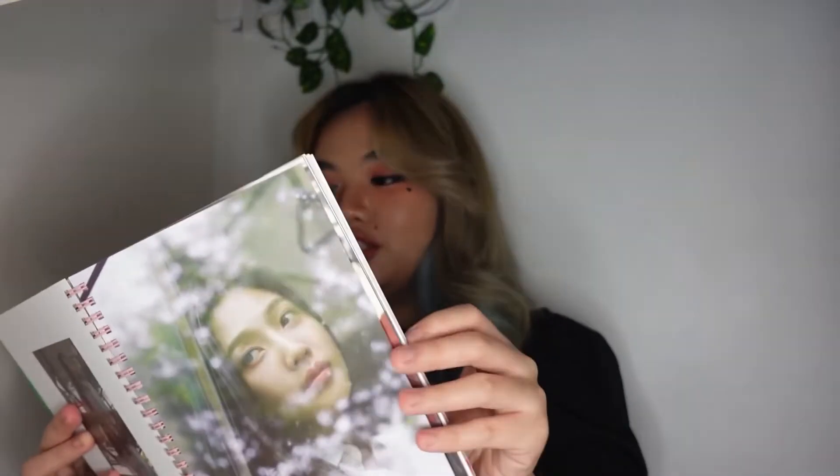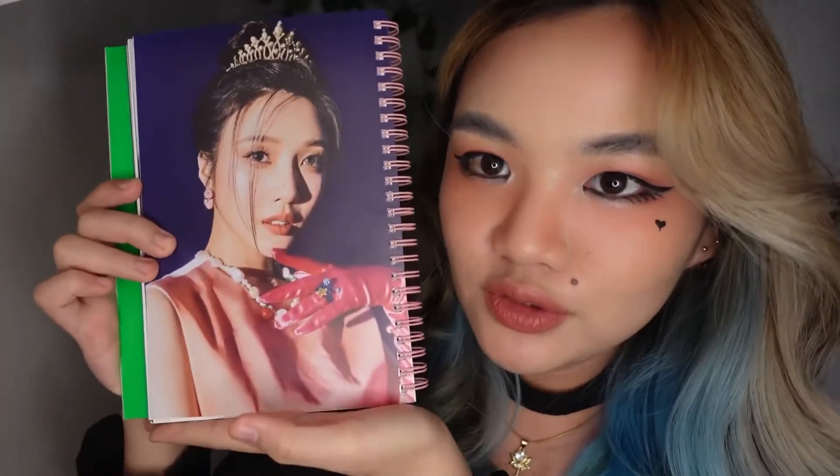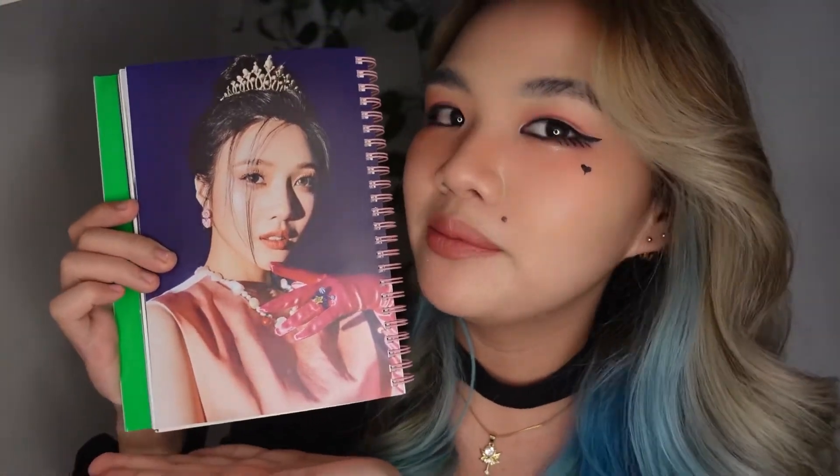The next song is 'If Only,' and my favorite photo for this one is this one — I like this one so much. And the fourth song, 'Happy Birthday' — my favorite photo for this one would be this one. So good — she looks like a queen. Well, she always does look like a queen, but this photo just screams Audrey Hepburn.